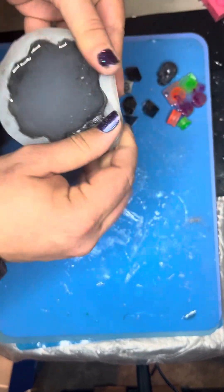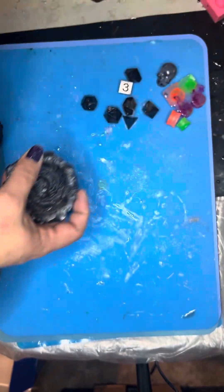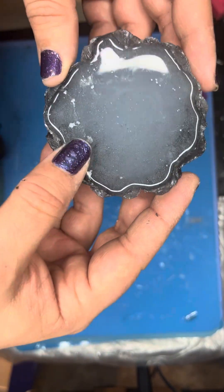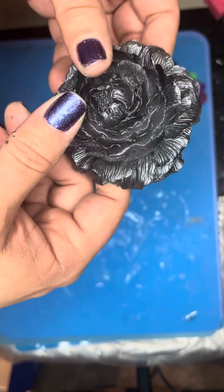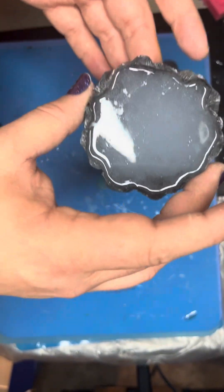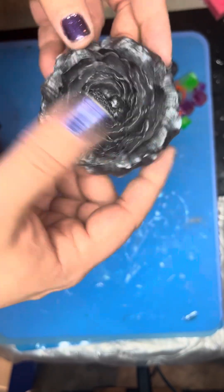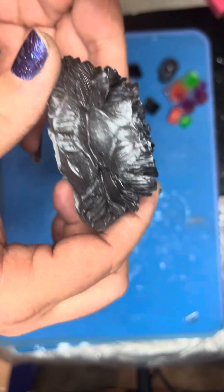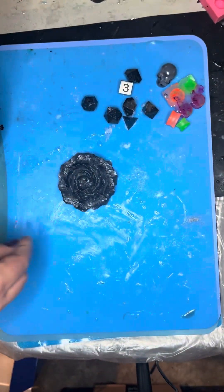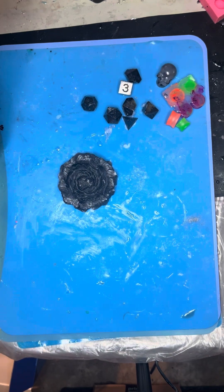The last thing we have today is another one of these roses. This one is just black with white resin. Thinking I should have gone with white mica instead of just white resin, because this is not going to look like much of anything — but the only true testament is to test it out in the sunlight. That is it for today, and I'll see you guys again soon.